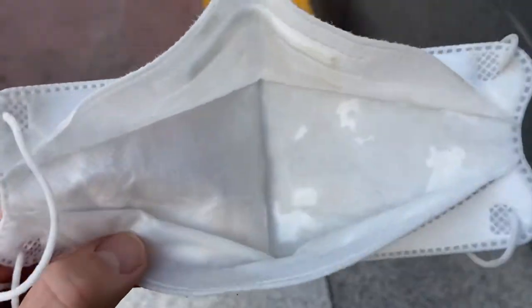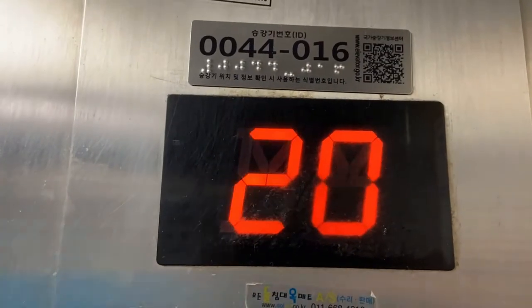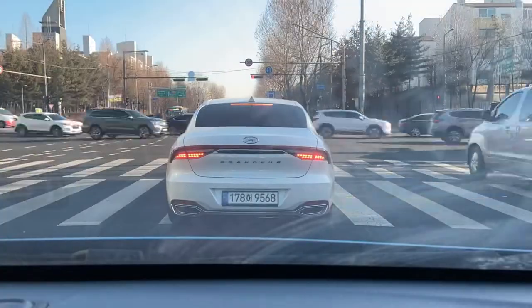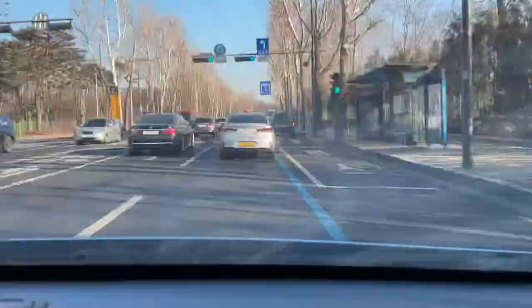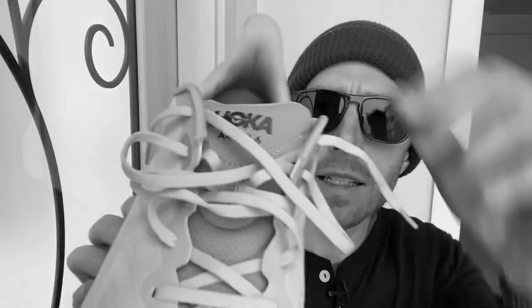That is what happens when you run with a mask on. Second run in the Arahi 6. So, first impressions of the Arahi 6.